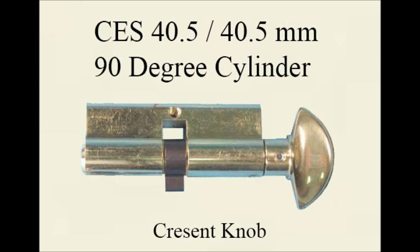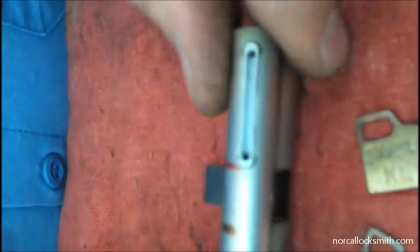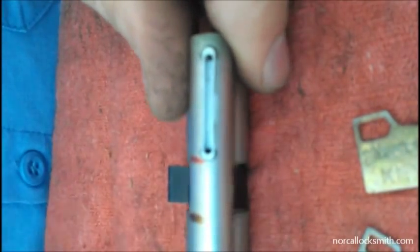This video demonstrates how to remove the plastic spring cap on the CES profile cylinder for the purposes of rekeying. These caps have a tendency to break, so if you follow this video step by step, you'll be able to avoid breaking the caps in the future.